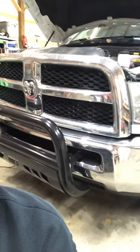Hey guys, Richard here from Duty Ranch. This is a little short public service announcement for all you guys that drive the 6.7 Cummins Ram trucks when changing your own oil.